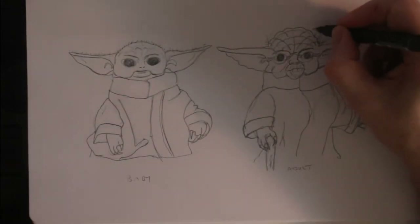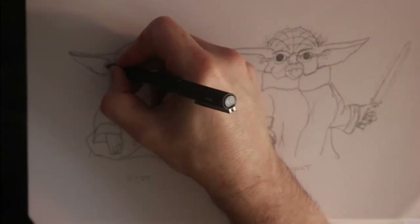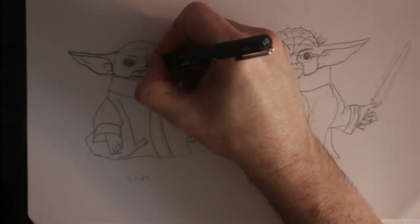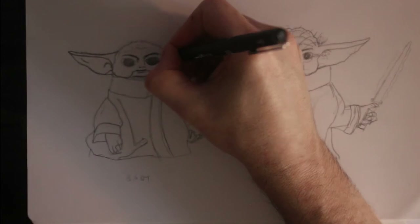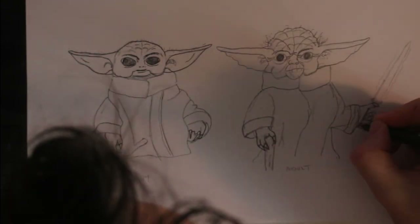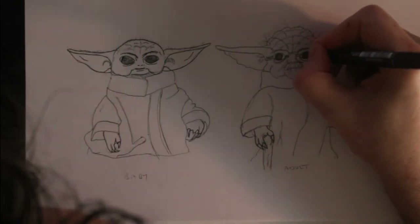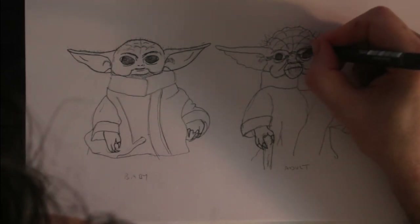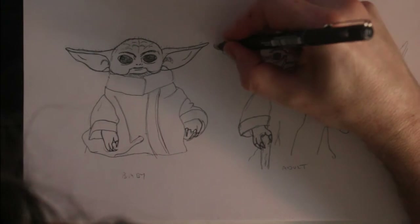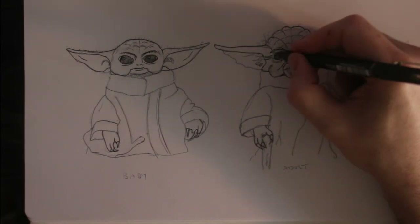You will notice I am not concentrating on a particular character when I am doing the inking. This is for two reasons: the first being that I am treating the image as one, and the second being that I can add simple lines to Grogu and go nuts with Yoda and riff off each other. With baby Yoda you will notice that keeping my lines smooth and simple, and making them complex for the adult Yoda, the adult Yoda has implied wear and tear and age compared to the younger one. So you can see Grogu looks quite chubby whereas adult Yoda is looking a bit worn out — and that is what we want. We can clearly see youth on the left and age on the right.